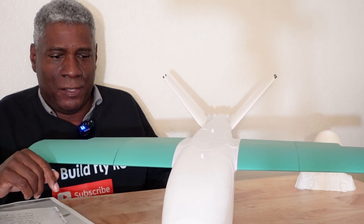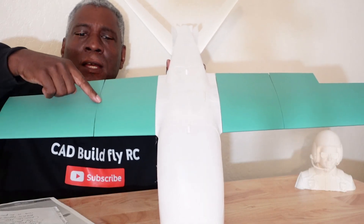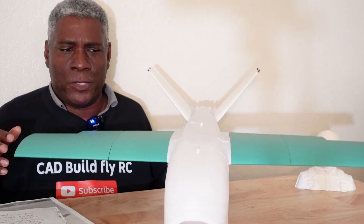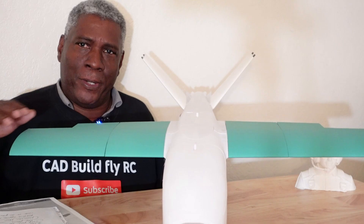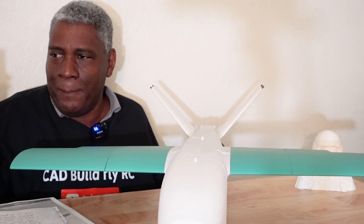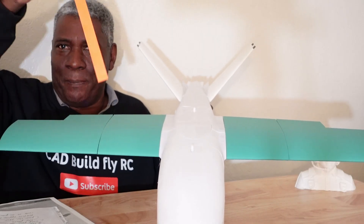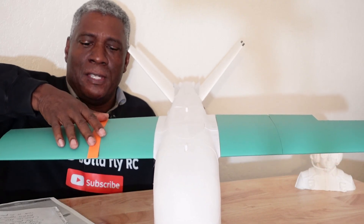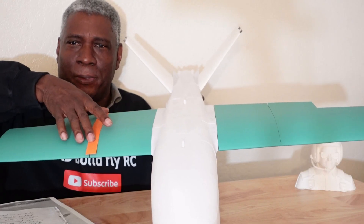Printing this was very simple — I basically just used their settings and everything came out great. One thing I noticed is there's a gap between sections here because the part lifted a little bit on my bed while I wasn't watching. I let it print and instead of reprinting the piece, I printed these little flat strips that I'm going to glue over the top to cover that crack, and they'll also give me a couple of stripes which look pretty cool.